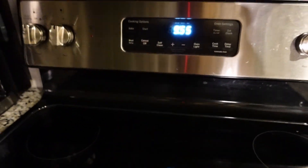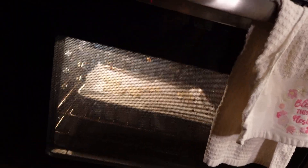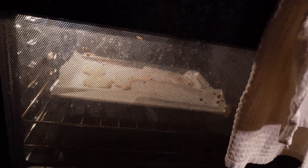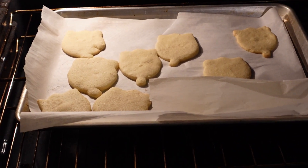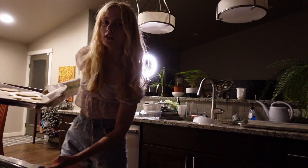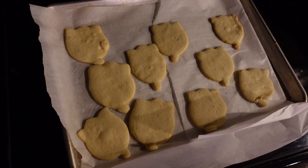Moment of truth — let's turn the oven light. I'm scared. What if they burn? Oh wait, they look cute. They're kind of ginormous. Oven mitts. Wait, they're cute. There they are — look at how cute.